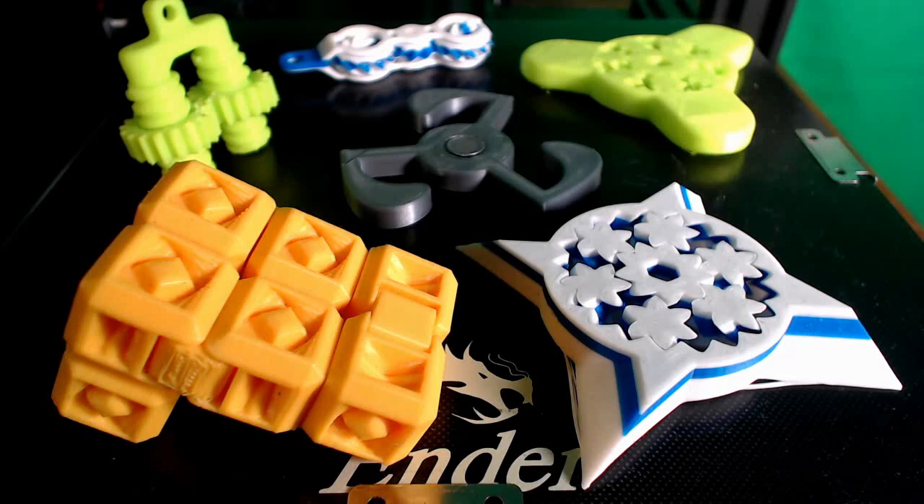Welcome folks, I am Technivorous. Today we're going to be taking a look at some 3D printed fidget toys. All these toys are print-in-place parts — they print in one go and have varying times and motions, so we'll take a look at all of them right now.